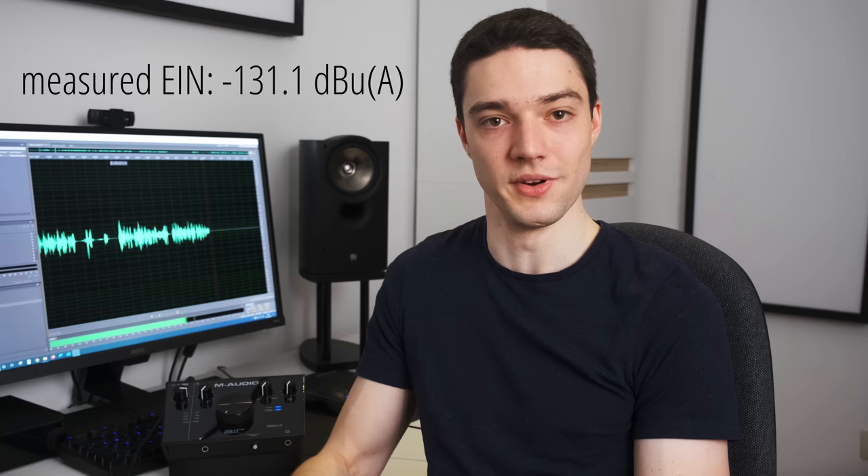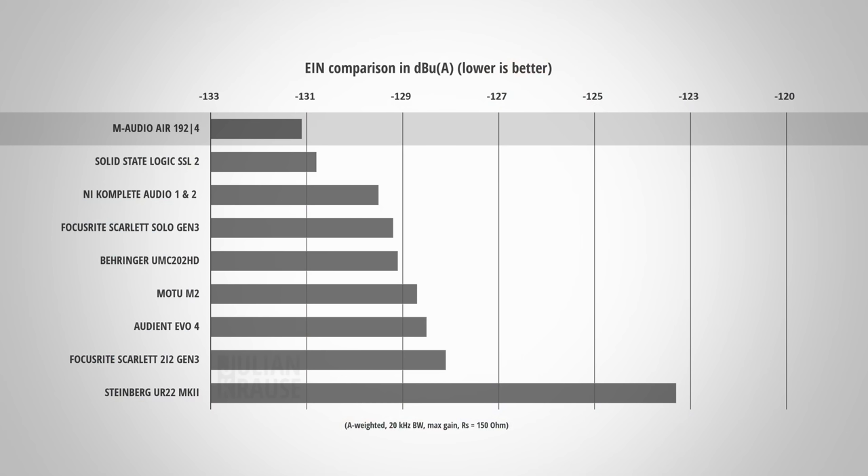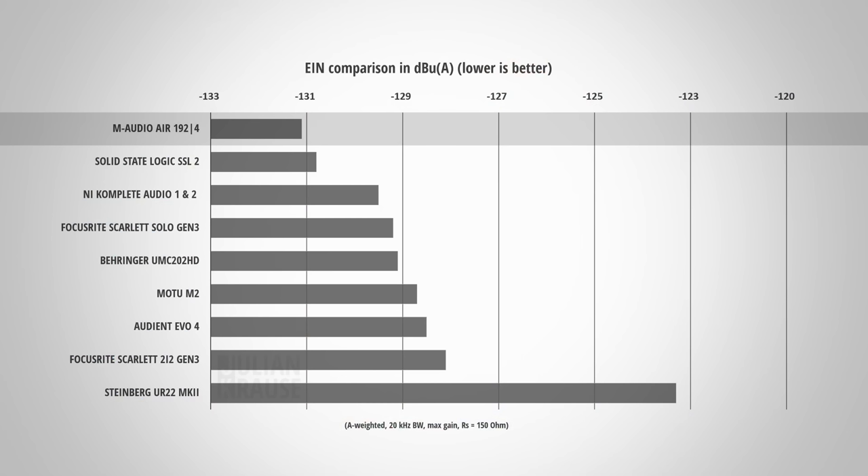No microphone input test is complete without a noise measurement. I measured the equivalent input noise (EIN), which lets you directly compare the preamp noise of the Air 192 to other interfaces. This one exceeded my expectations. While the official specs state an EIN of minus 128 dBu A-weighted, my particular unit measured minus 131.1 dBu A. Either M-Audio is slightly underrating the performance, or I just picked a golden sample. In any case, this means the Air 192 even outperforms the incredibly low-noise SSL2 from Solid State Logic, and is now the new king of preamp performance.